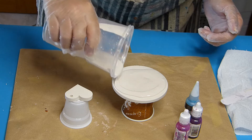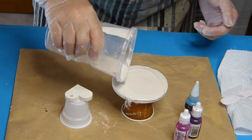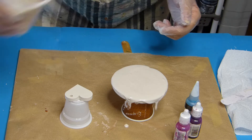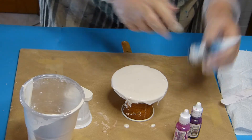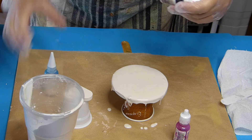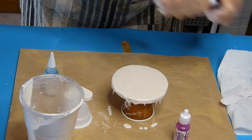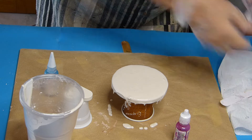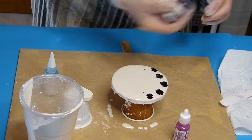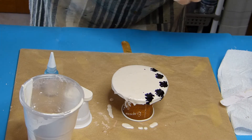Here I spread my jesmonite on top of my coaster. I try to cover it all up because, as you know, jesmonite doesn't level like epoxy. Now let's go to the inks. I was hesitant to use a metallic color, but as you saw in a previous video, it doesn't really work well, so I just use normal alcohol inks.